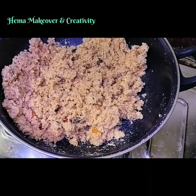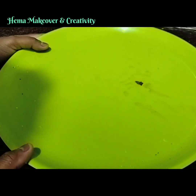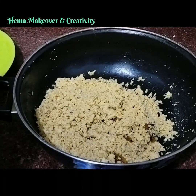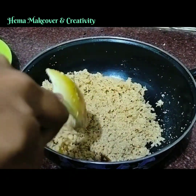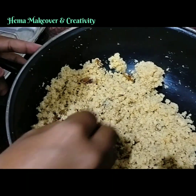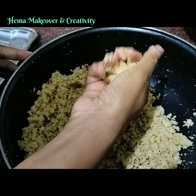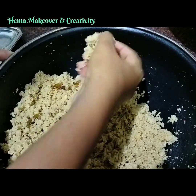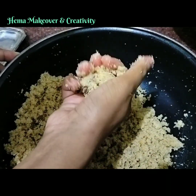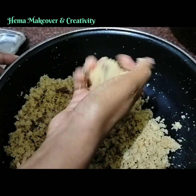Off the flame. After 10 minutes, open the lid. See how beautiful it is — now let's start making the balls. It should be soft.